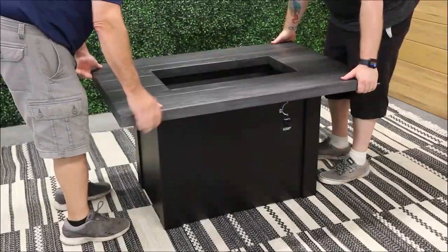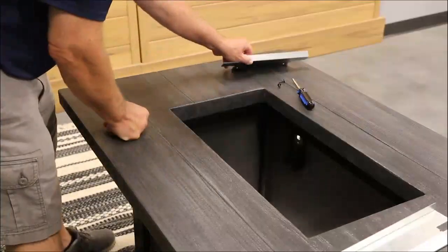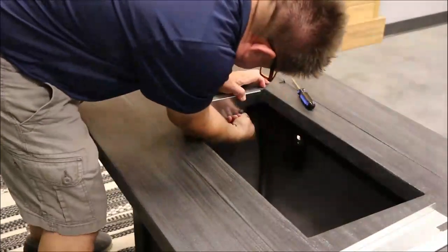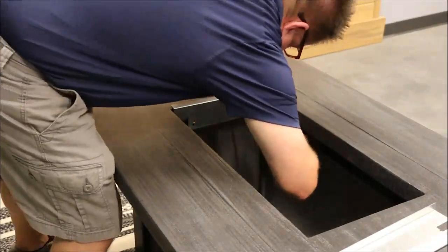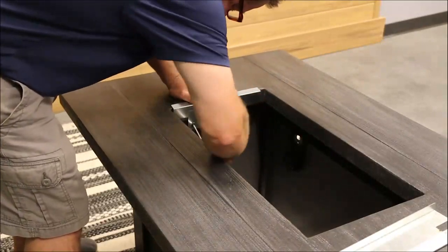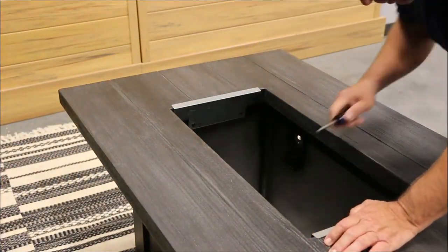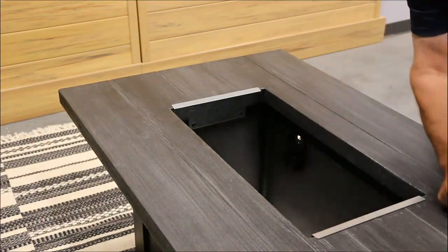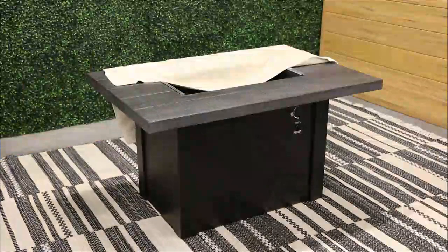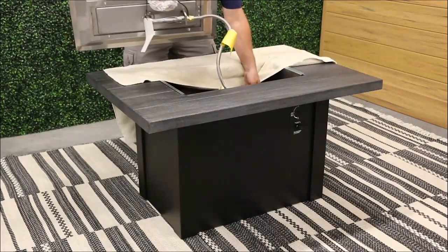Next, set the top into place on the base and install the mounting brackets. Using a Phillips head screwdriver and the supplied screws, screw the brackets into place. To avoid scratching the Havenwood, use a towel placed on the top.